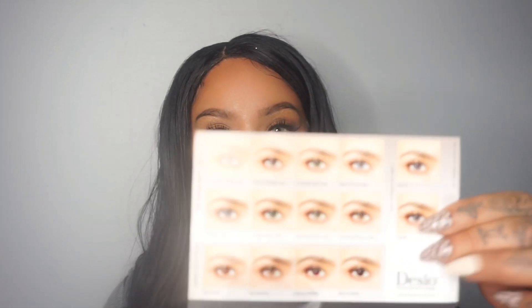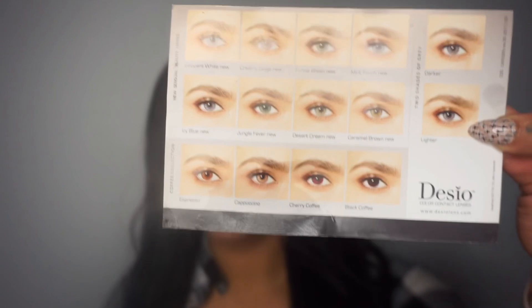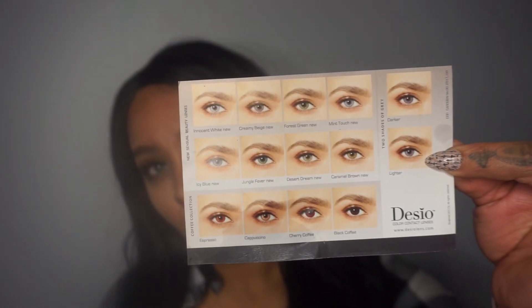I honestly love them. I'm wearing a pair now — this is what they look like. The different colors and shades. Like I said, I got four pairs.